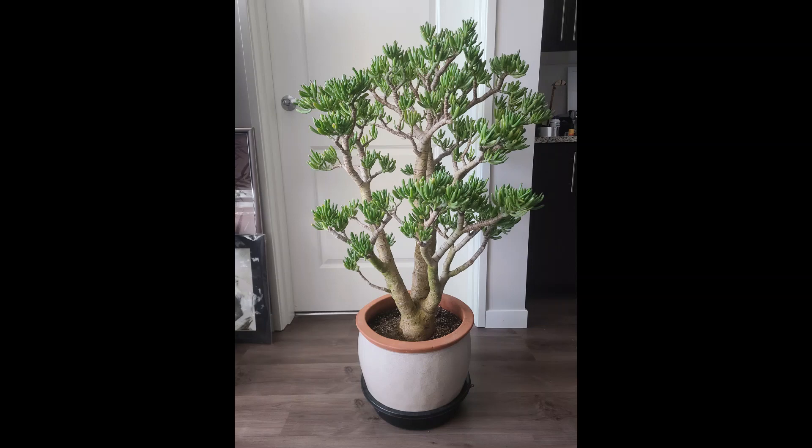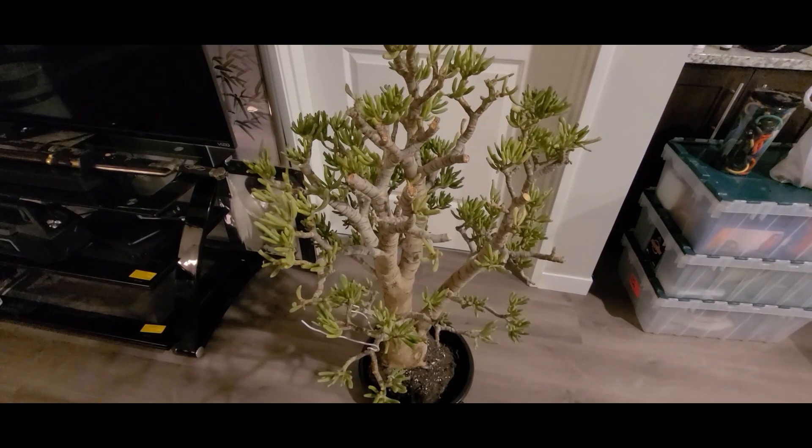I suspect that there's some root issue, so we'll pull it out and see what we find, but I'm pretty sure that the roots are not that great. So here we have it pulled out.